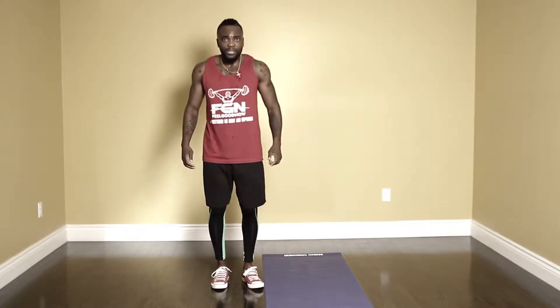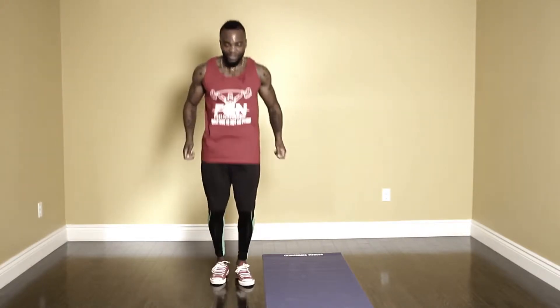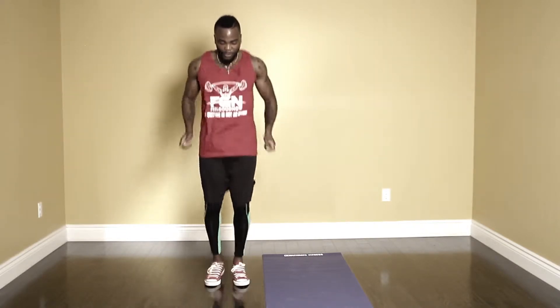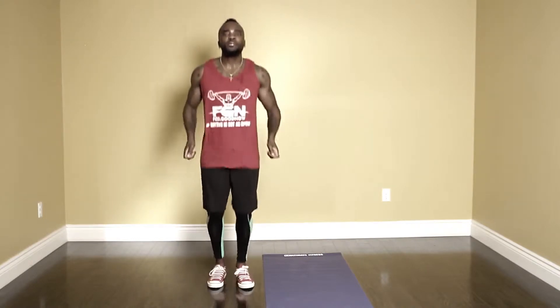Now we're gonna go right back into the skipping — three, two, one, let's go. Remember guys, this is not a race, pace yourself, engage your arms. Every week you're gonna get better. You create your own thing after this, but first you gotta get through this program — you gotta want it. Five, four, three, two, one — time.